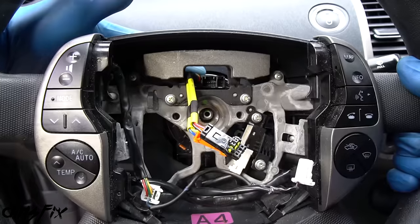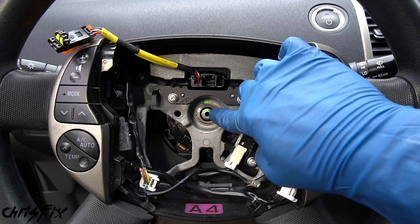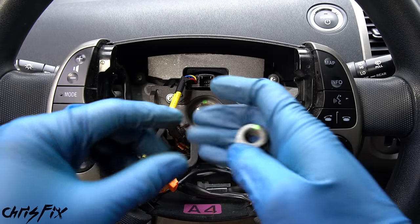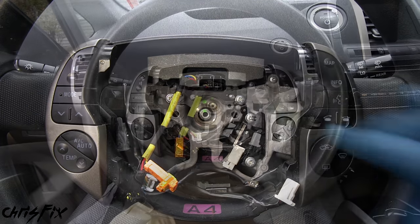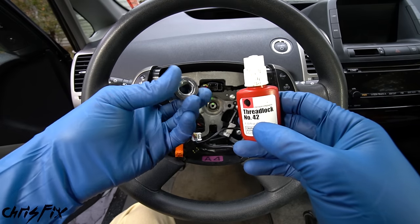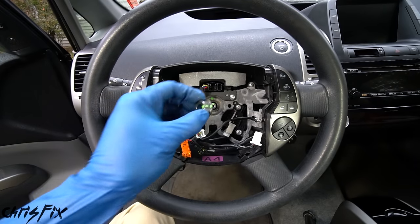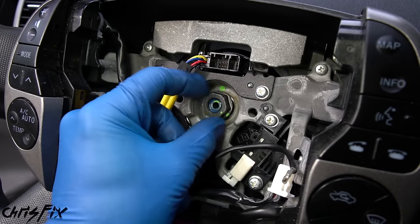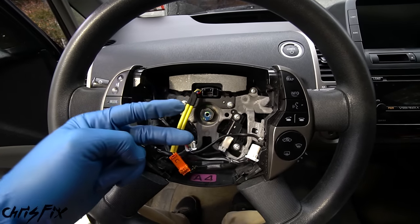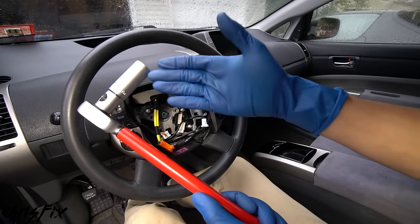Don't turn the clock spring. Feed the wires through the steering wheel, align the dots you marked on the shaft and steering wheel so they line up exactly as they were removed. Confirm the clock spring is centered and the airbag cable is routed out so we can connect the airbag. Now install the nut. Apply medium-strength threadlocker to the threads — this prevents vibrations from loosening the nut, which holds the steering wheel on. Hand-tighten it down.